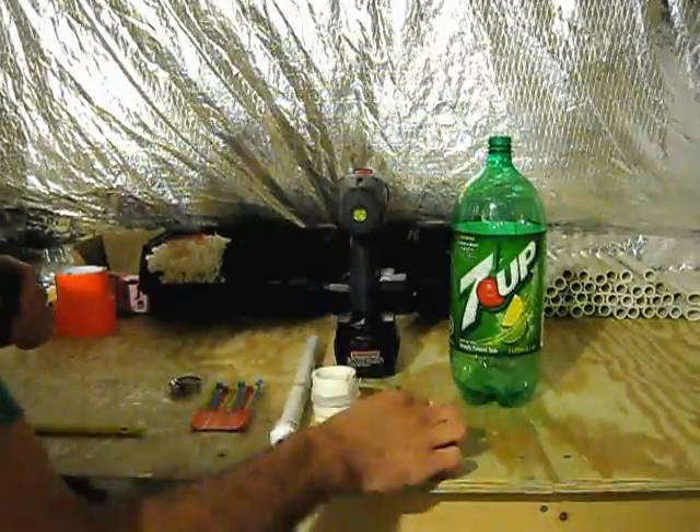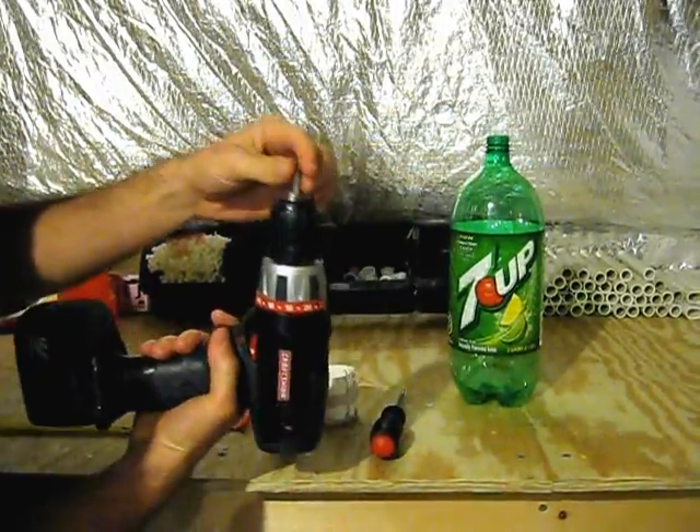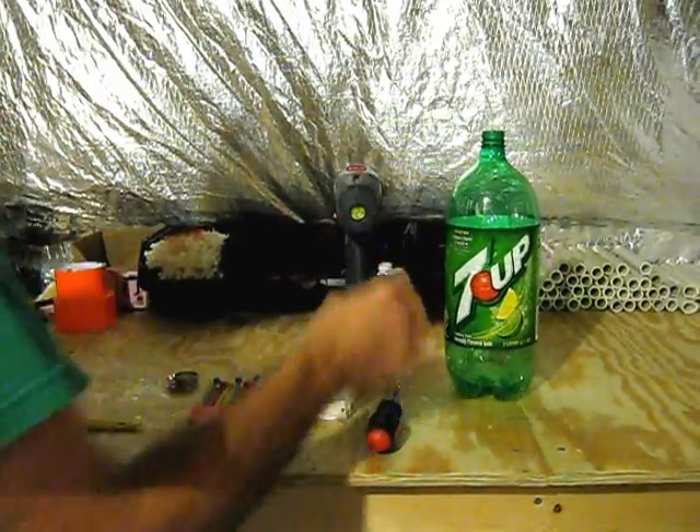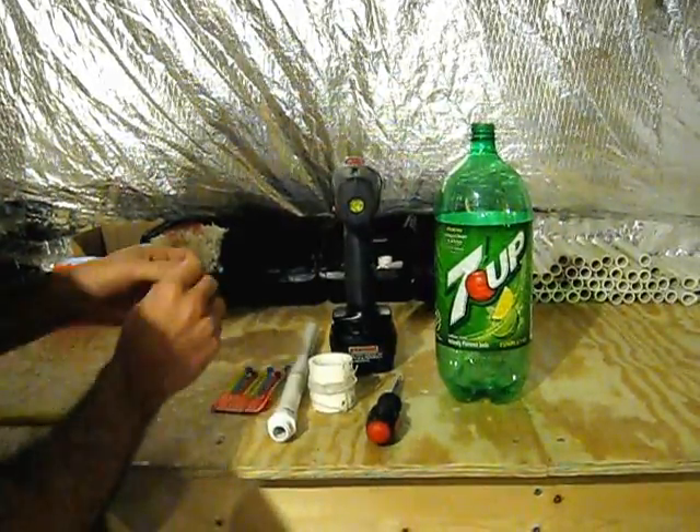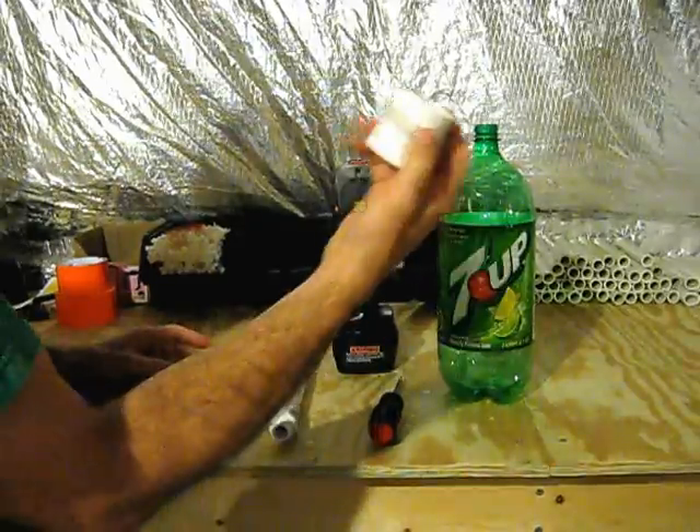Two things that you can use: a flathead screwdriver or a power drill with a flathead attachment. You'll also need your bottle, cable ties, a hose clamp, and the trigger collar.